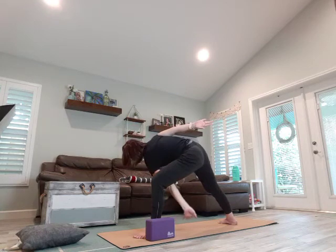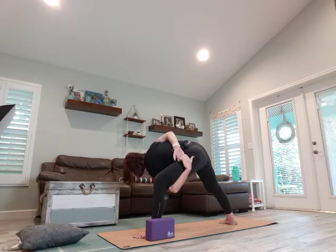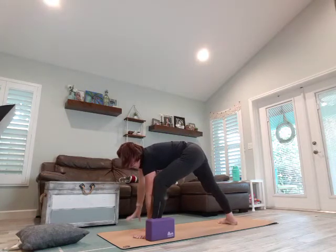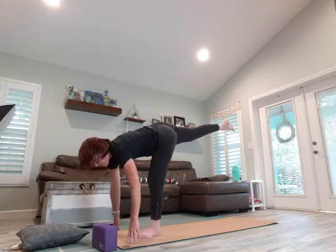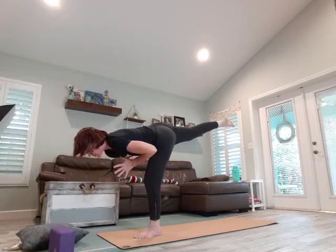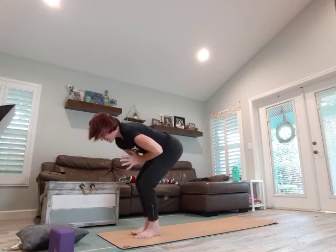We come right into our exalted — bring that arm behind for a bind. Come back to your warrior two, and see if you can wrap the right arm under and bring the left arm behind to meet in a bind, opening up through that chest and through that top left shoulder. And release — walk those hands around, frame that front foot. We're going to lift up into standing split. Find your flat back, bring the hands to your heart center. Bending that front leg, we step it up — Tadasana.